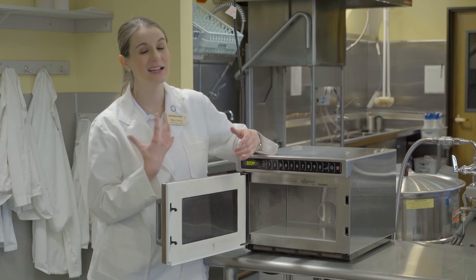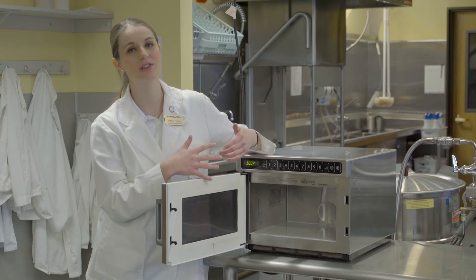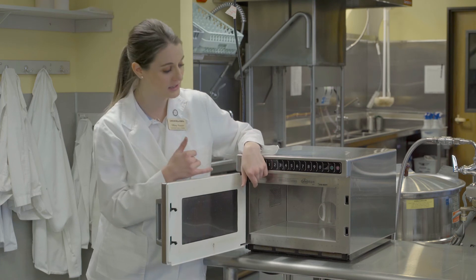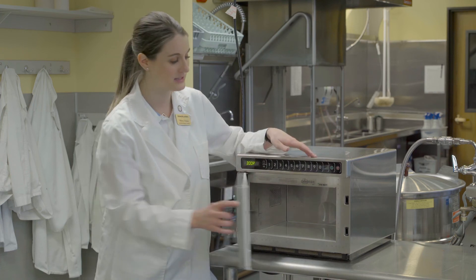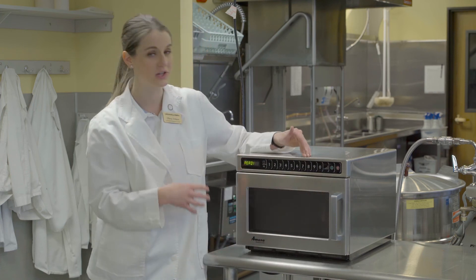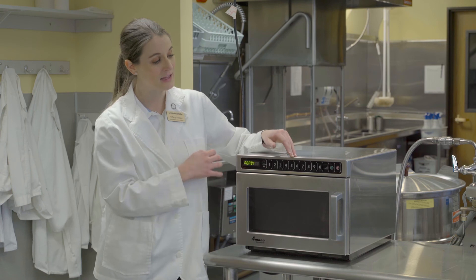For cleaning the microwave, you don't want to put any chemicals inside. Using a mild dish soap like Dawn is good to clean it with, or just some hot water on a rag is sufficient to clean the inside.